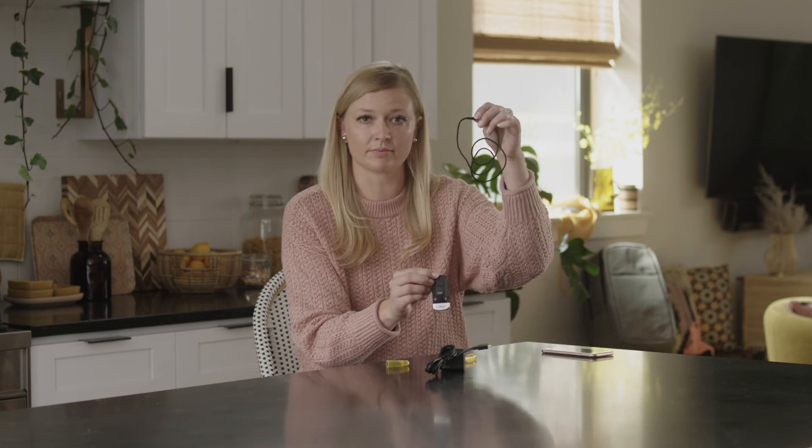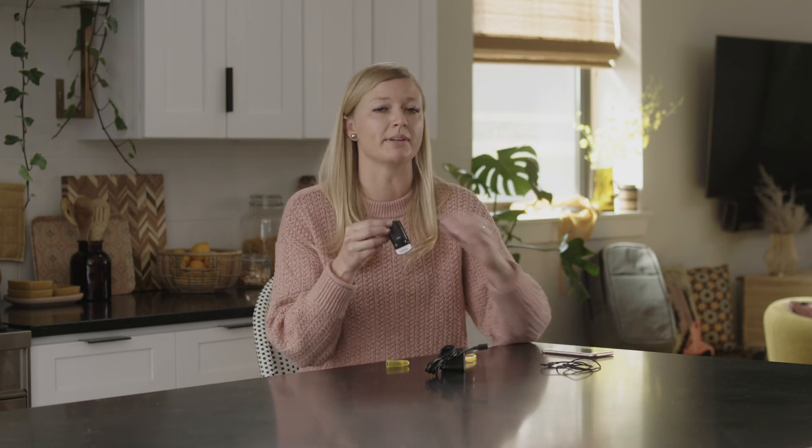Attach the phone clip to the included neck loop, or you can also clip it to your shirt.